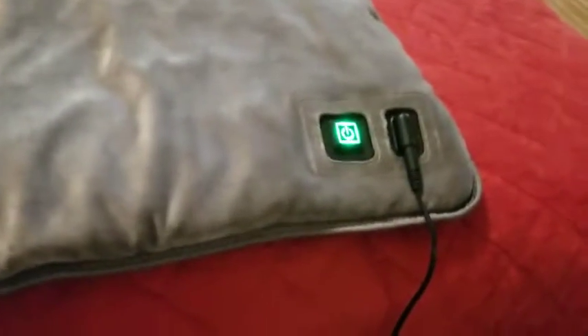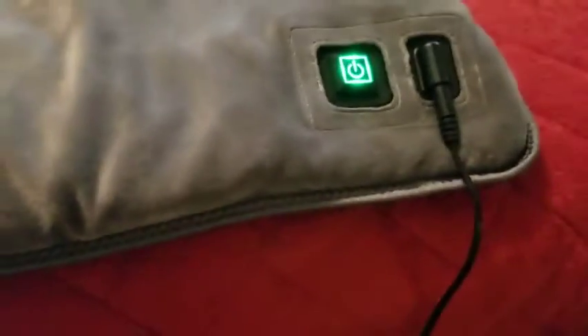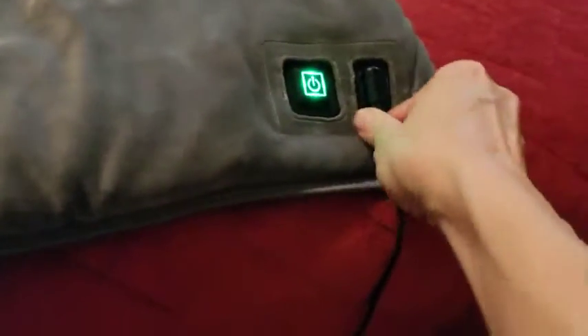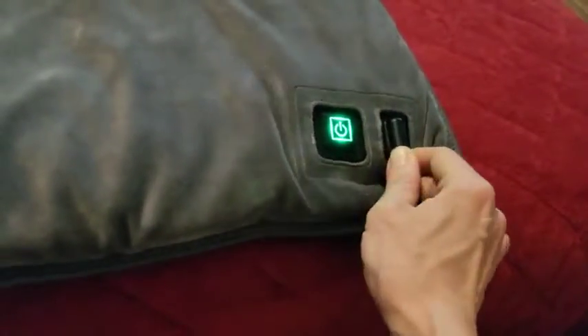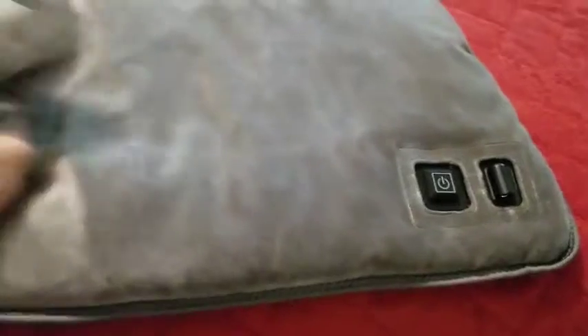It's not the traditional heating pad I thought I was getting, but I'm very happy with it. You can also take off the case — you unplug it, and there's a zipper here with velcro all around, so you can wash the case, which is really nice.